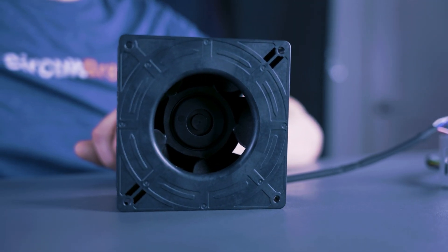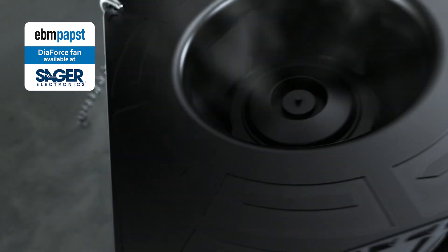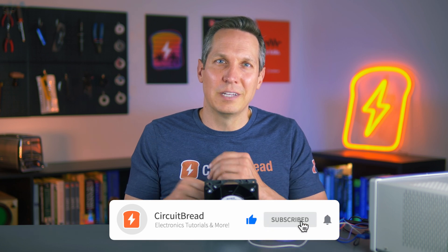EBM Pabst's DiaForce fan is not your typical axial fan for hobbyist projects. The name itself denotes a combination of diagonal and axial fan. It is a serious and seriously powerful fan in a small package, designed specifically for server cooling and high back pressure applications. But that's not going to stop us from putting it to the test with our stress test and doing fun things outside its normal usage case. Please look out for that video — I think it's going to be a lot of fun. I hope you enjoyed this first foray into more practical hands-on experimentation. If you found this video useful, please give it a like, subscribe to our channel, and we'll catch you in the next one. Take care.